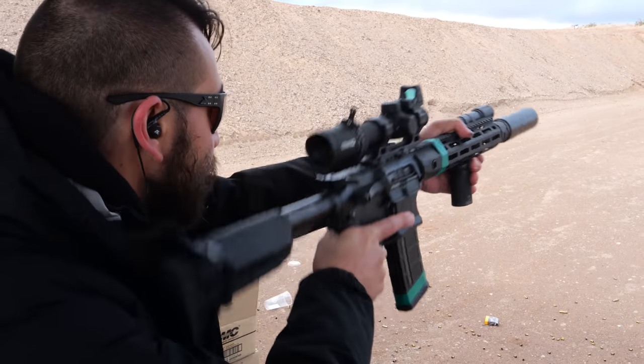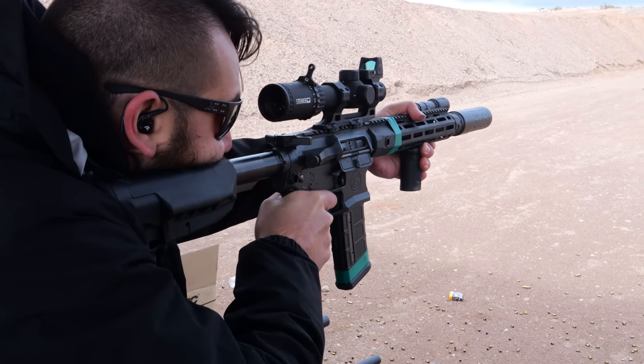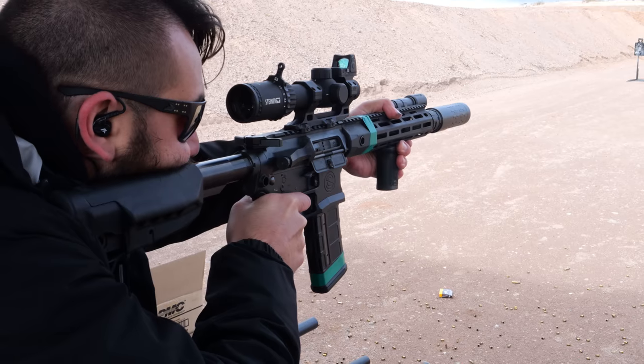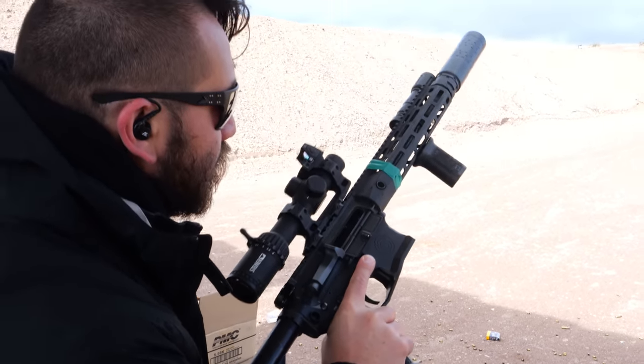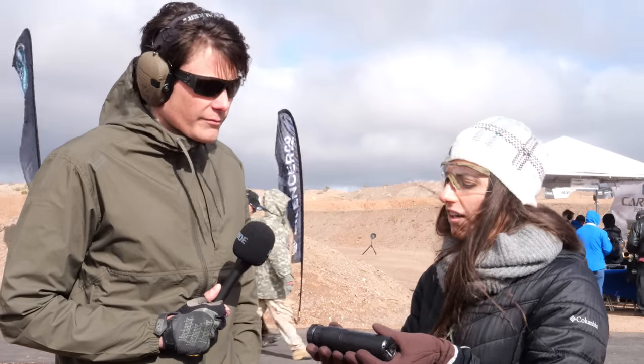Do you know the MSRP and when these will be available to purchase? MSRP is $1,174, so street price will be a little less than that. They should be available end of January, beginning of February — you should start seeing them in dealers.